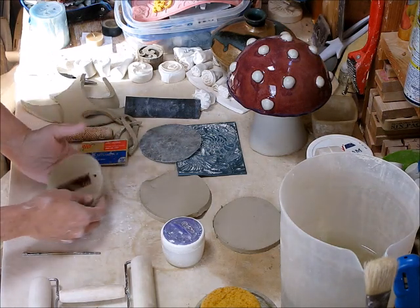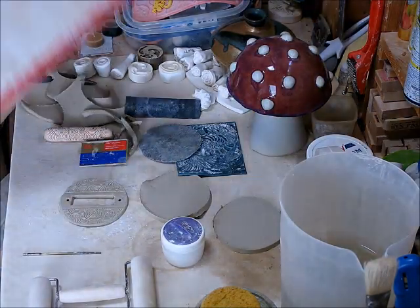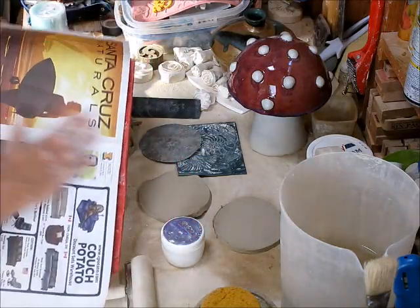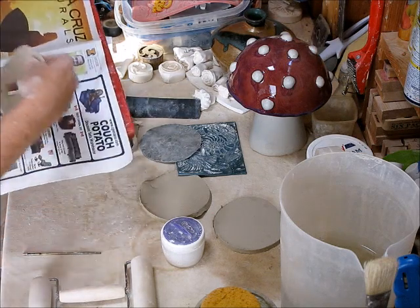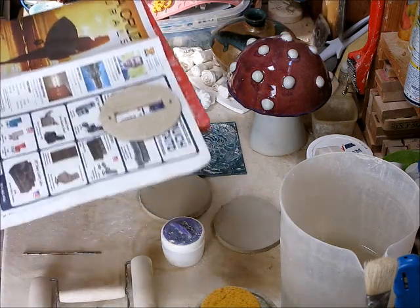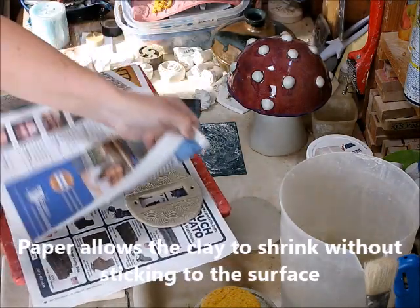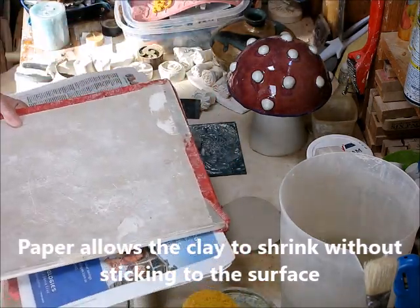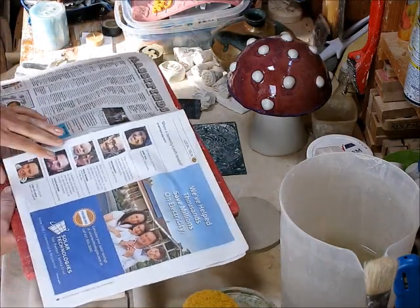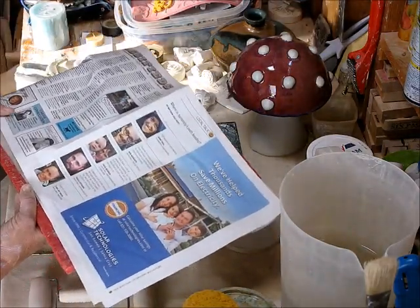After I do several of these, what I end up doing is putting them to dry between wear board. What that means is I have a piece of drywall here that I've taped off — I'll lay down a piece of paper and then put the disc on here. When I have my whole set done, I'll leave them on this wear board, then take another piece of paper, set it on top, put a cover over it, and let it dry that way so they become nice and flat.